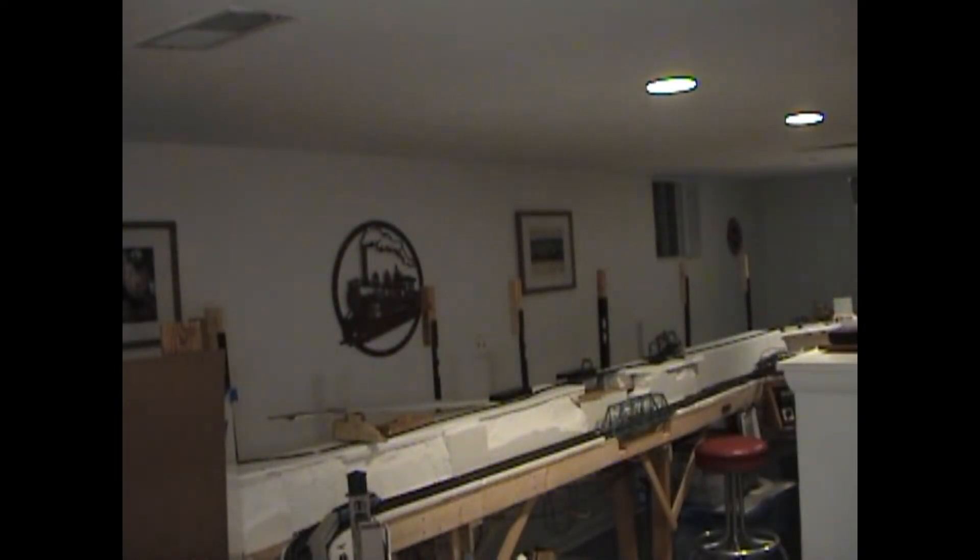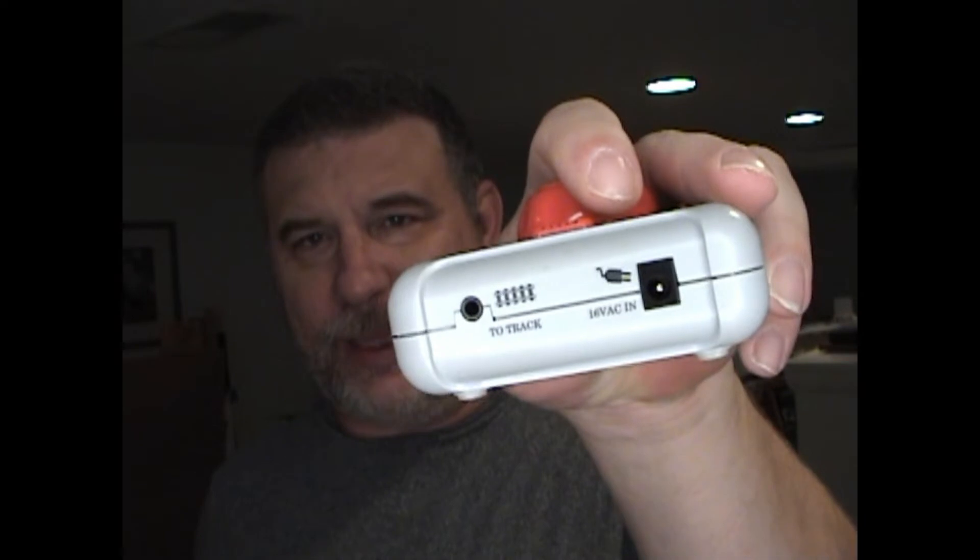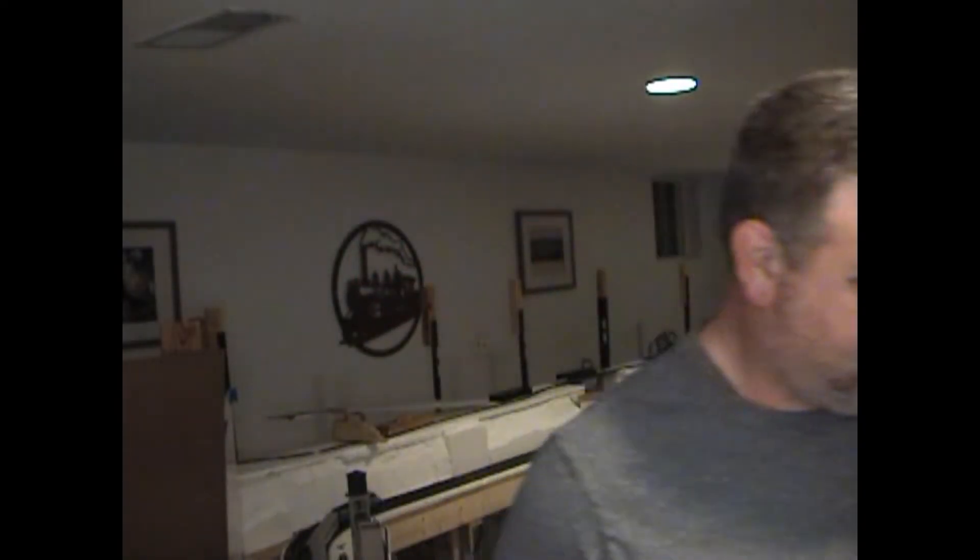I know there are manufacturers of walk-around throttles. MRC actually made one a while back and a few others. However, they get a little pricey. So I came up with an idea, and the idea was to use this — a Bachman throttle with AC in and track out. This is nice and small, you can hold it in one hand. Until I found out that it doesn't put out enough power to move a locomotive.